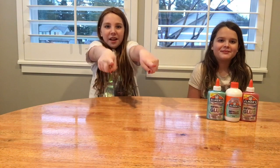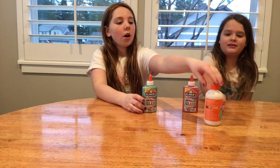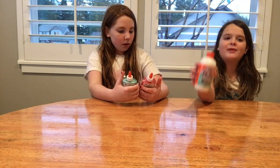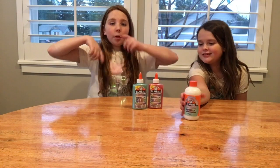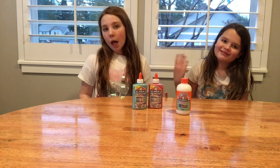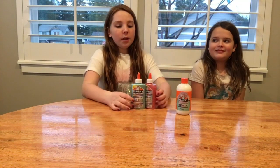Hi guys, welcome back to Lala's Toys! Before we get started, subscribe down below and turn on notifications so you never miss a video like this one. Today I'm here with the slime queen, the slime master, my BFF Alyssa. We are gonna be making amazing slime! I got all of these ingredients from Christmas. Comment down below your favorite Christmas present — it's actually December 30th when I'm recording this.